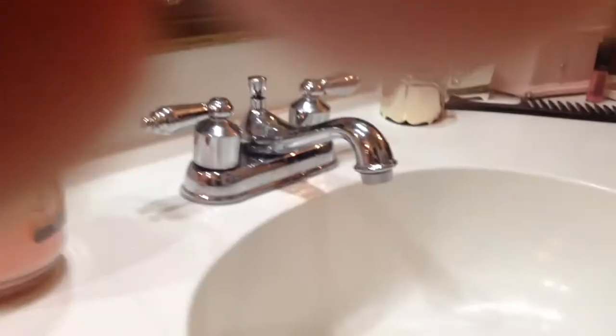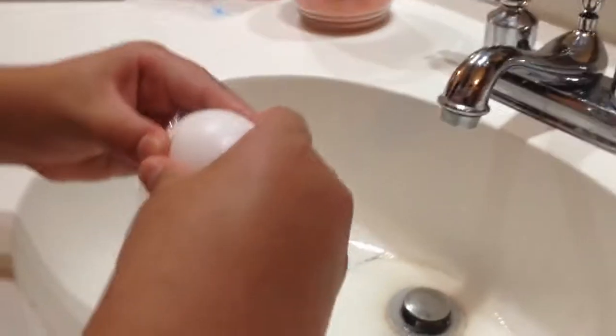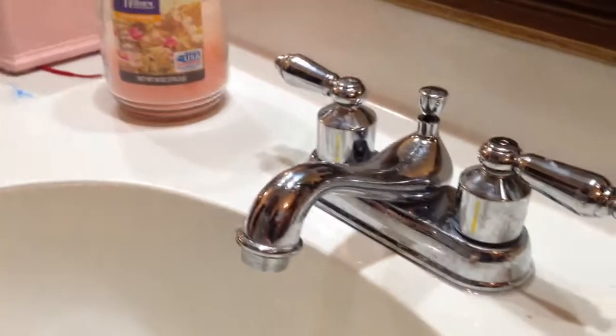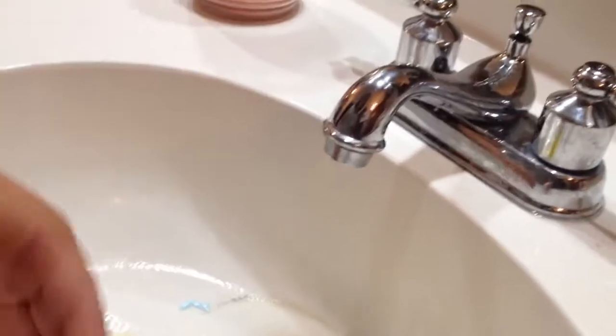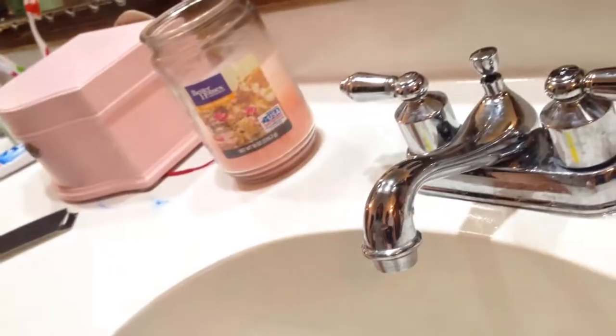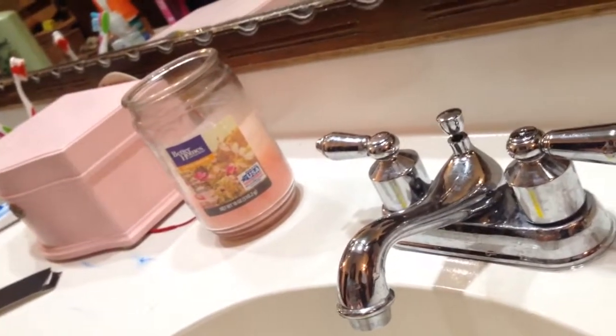We actually did something in the sink earlier so watch out for that. The baggie method might fail — and it did — but that's still okay. You'll just wash off the eggshell. That won't be bad for your snails since it's just in the sink. There's yolk in the baggie so we'll throw it away. Definitely wash your hands after this.